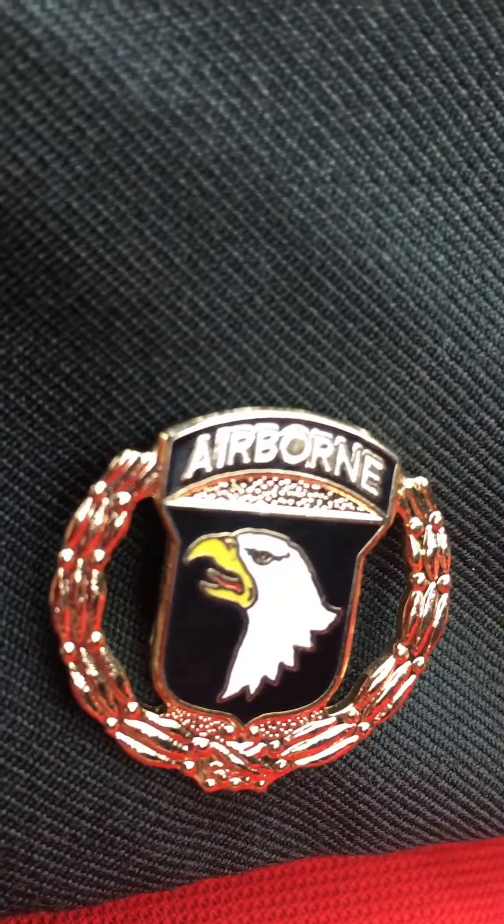Normal, standard green cap for the greens. But I put this Airborne pin on here because it looks cool.